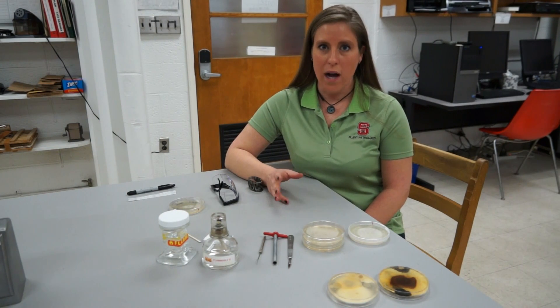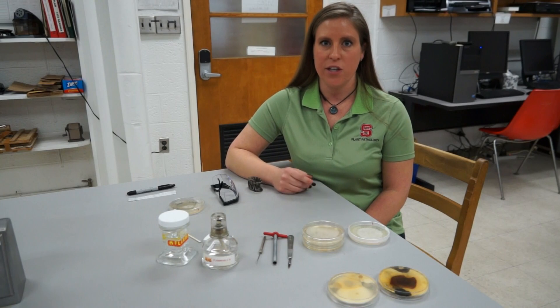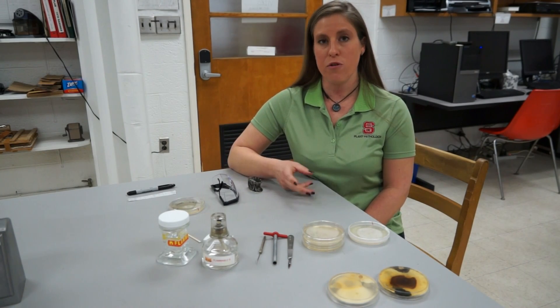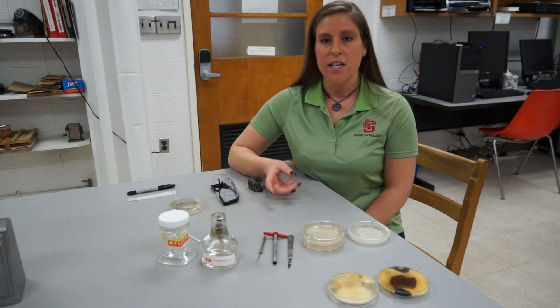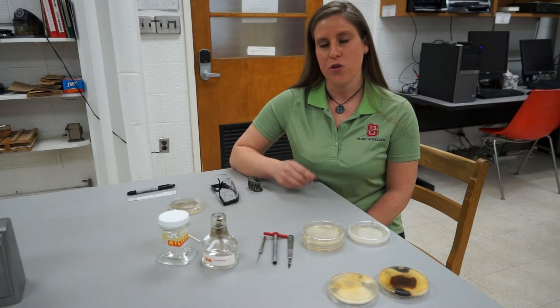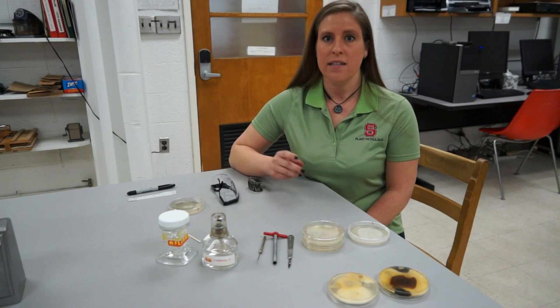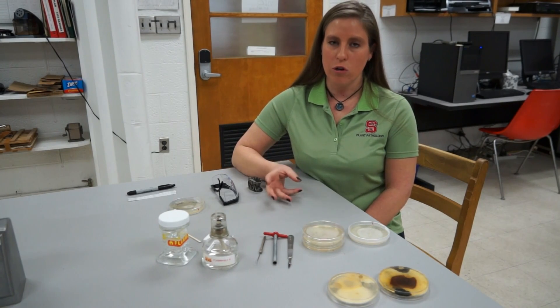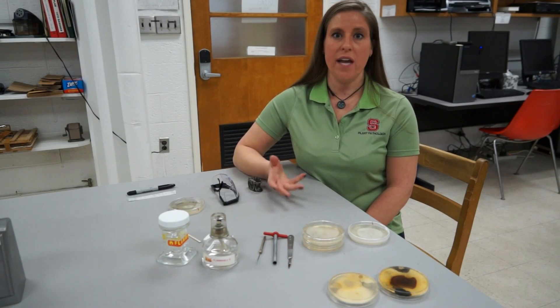Why are we transferring fungal cultures? When you perform experiments and work with organisms, you want to make sure that the organism you're performing your experiments with is actually the organism you're trying to test. You want to make sure that when you transfer your fungal culture, you use aseptic technique to maintain a sterile environment and keep your cultures pure.